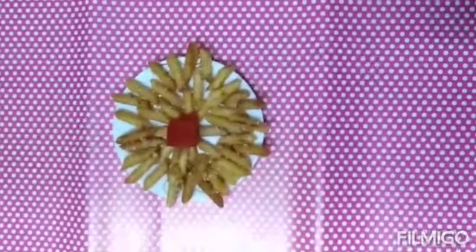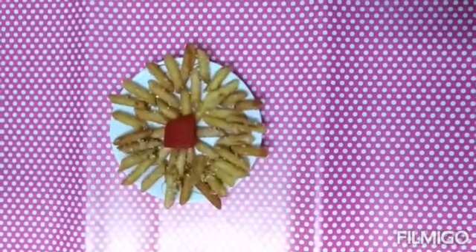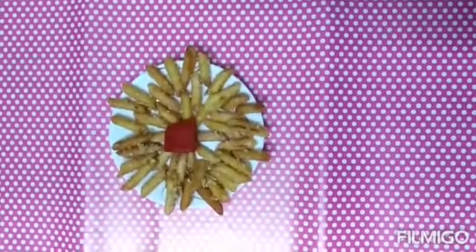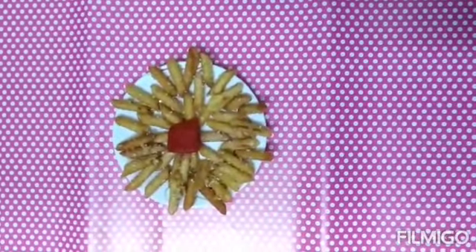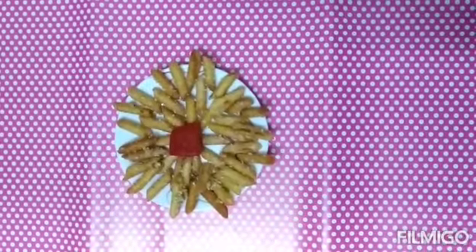Presenting to you honey penne pasta. You can serve this dish along with ice cream and rum tea. You can even pour chocolate syrup according to your wish. Do like, share, and subscribe to my channel. Thank you, I'll see you next time.